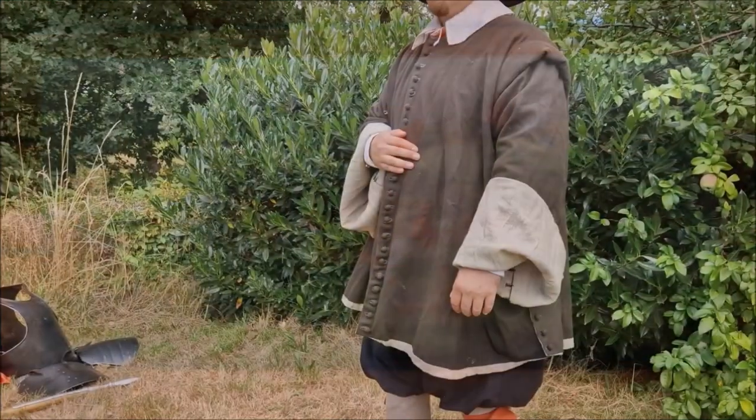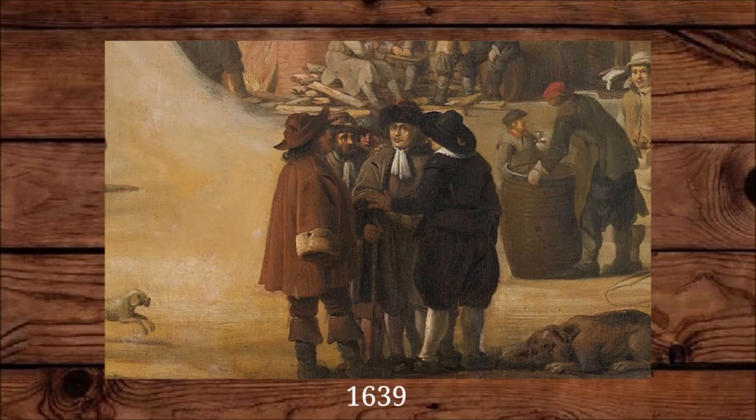The sleeves can be folded back to free up your hands. If you use almost the same pattern but sew up the sides and the sleeves, you get a Dutch coat.